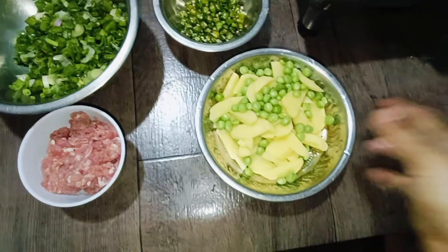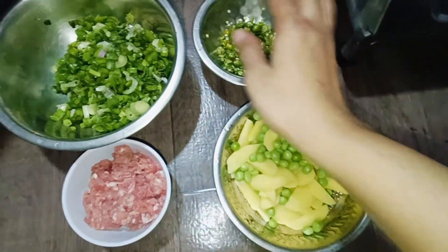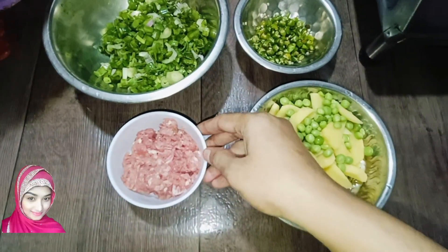Hi, Assalamualaikum. Today we will make a spring onion dish. We will take a little chili and spring onion.